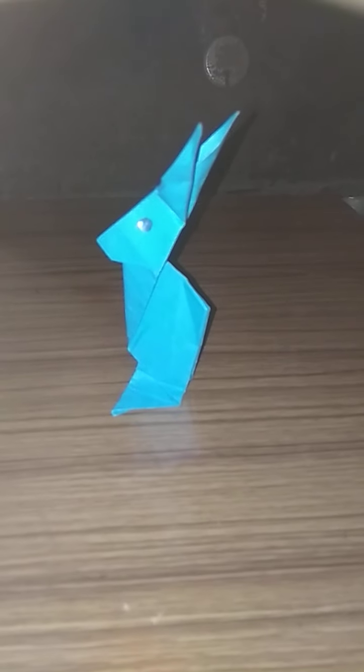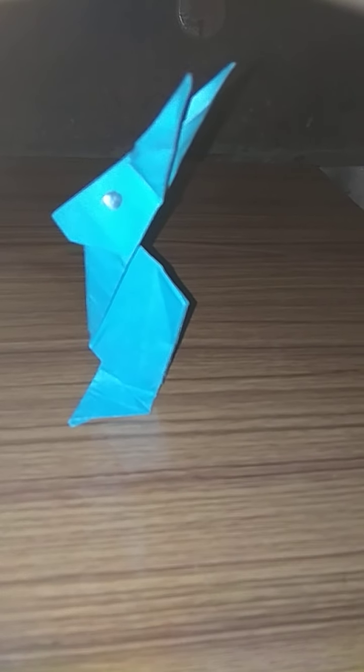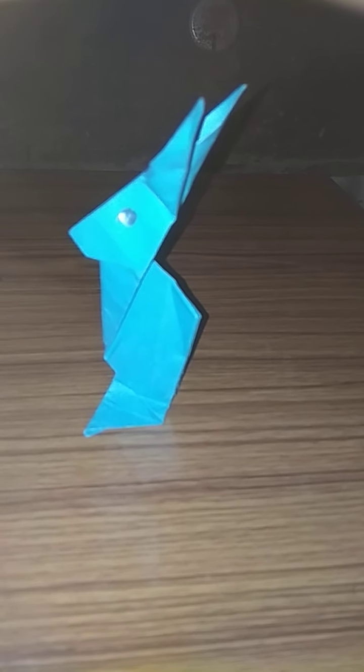Then put here like this. Put the rabbit like this. Yeah, dear students, we are done with our rabbit. Do this and send it in our WhatsApp group. Thank you.